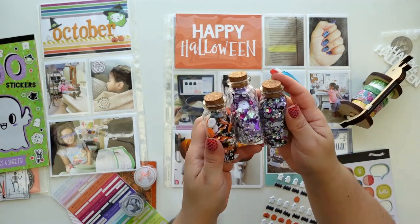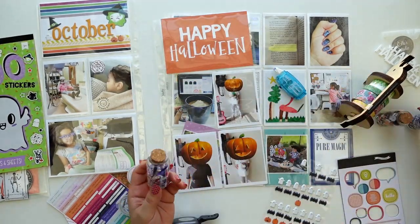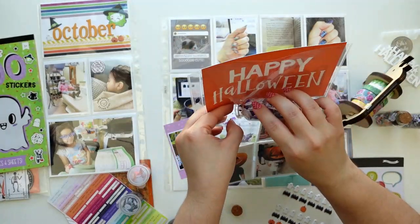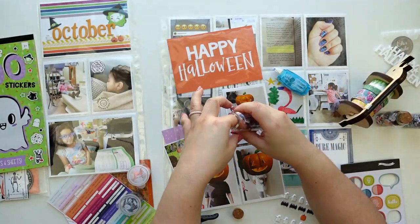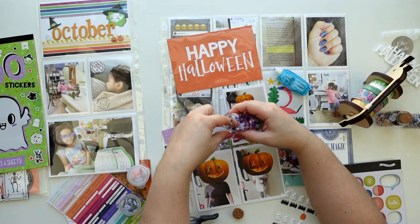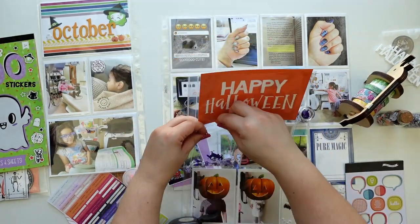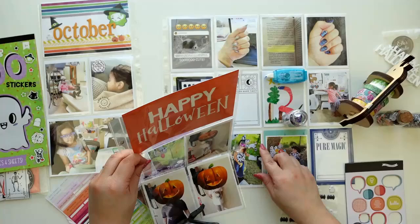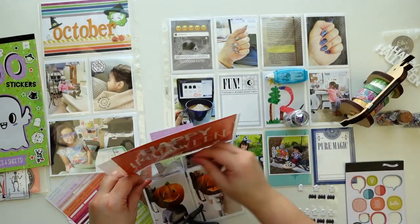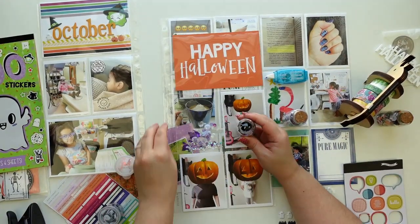I used some stamps in that photo I showed before. My daughter was sick, so I took a photo of her sleeping — which is weird for her because she has to be really sick to sleep like that. I thought about adding orange to this mix but I thought it was going to look a little strange, so I stayed with packs that had black, white, purple, anything shimmery and clear.